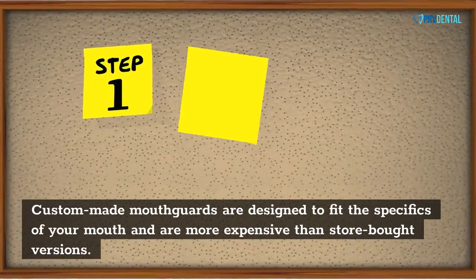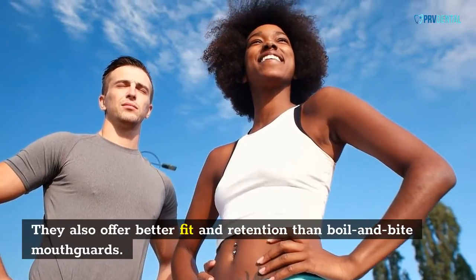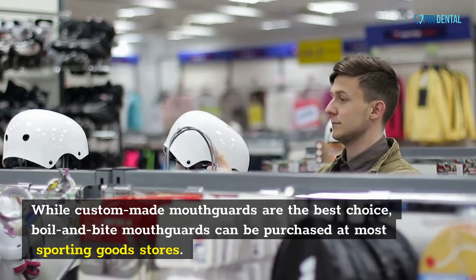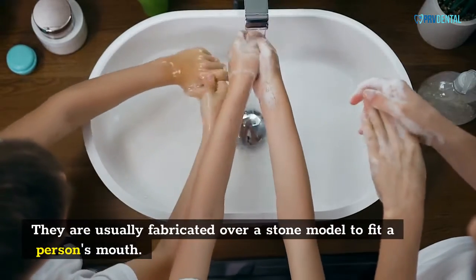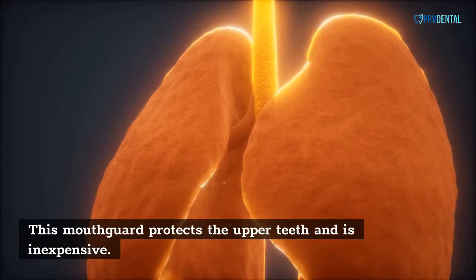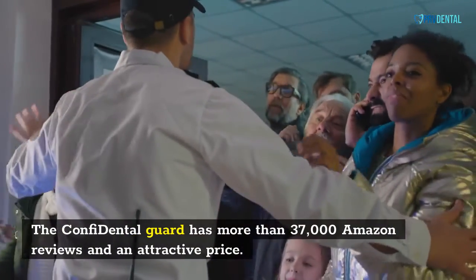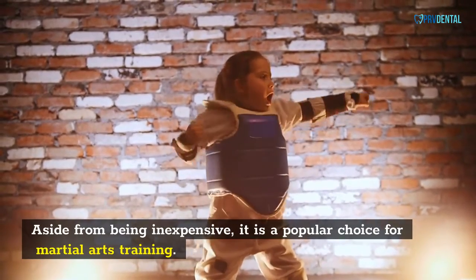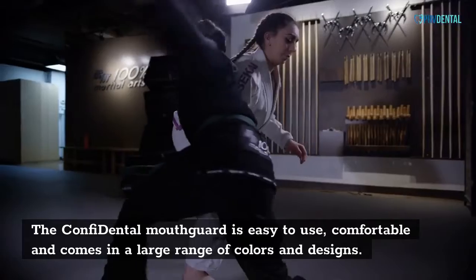Custom-made mouth cards are designed to fit the specifics of your mouth and are more expensive than store-bought versions. They also offer better fit and retention than boil and bite mouth cards. While custom-made mouth cards are the best choice, boil and bite mouth cards can be purchased at most sporting goods stores. They are usually fabricated over a stone model to fit a person's mouth. For an adult, the Confidential Mouth Guard is an excellent choice. This mouth guard protects the upper teeth and is inexpensive, with more than 37,000 Amazon reviews. It is a popular choice for martial arts training and comes in a large range of colors and designs.